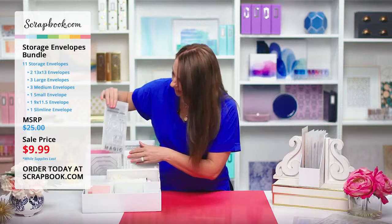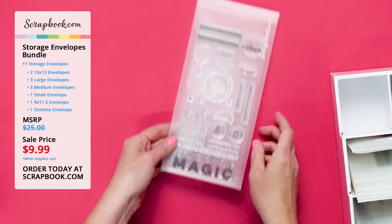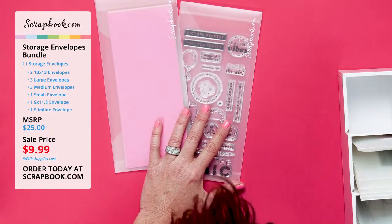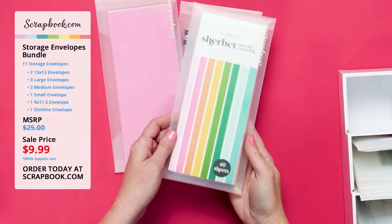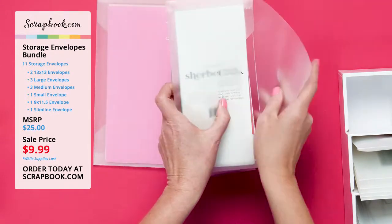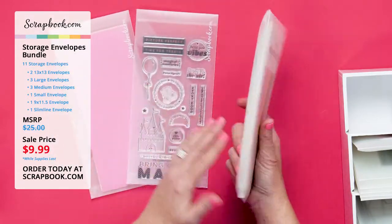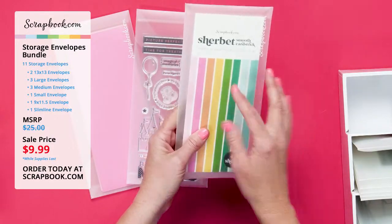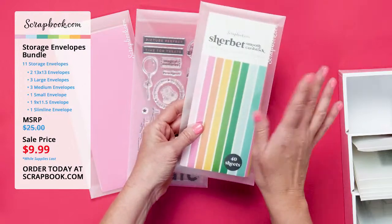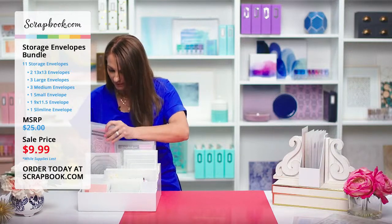The slimline size is perfect for slimline stamps and slimline paper. We've got slimline paper pads that fit in the slimline size envelope — you can even get a whole paper pad in there. It's really thick, but one paper pad fits inside of a storage envelope. Everything will vary about what you can fit — you can experiment and see how many papers or items you want to store in each envelope. For reference, this is a 40-sheet paper pad and it fits inside the slimline storage envelope.